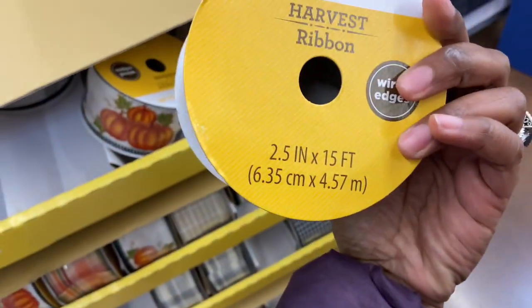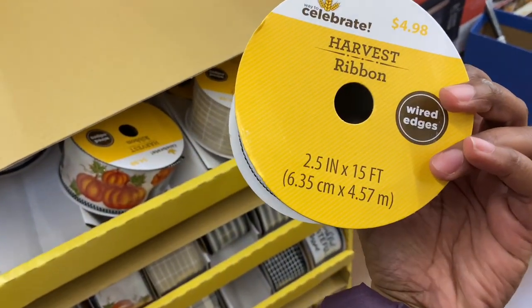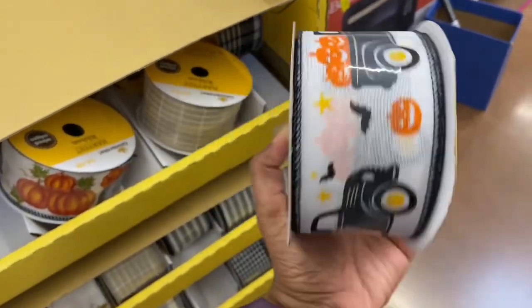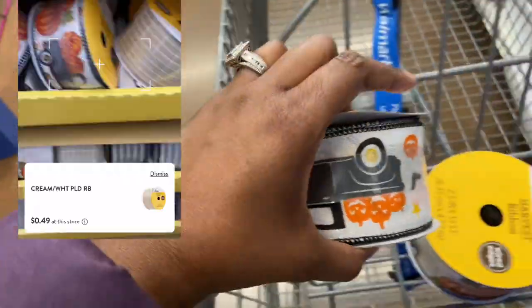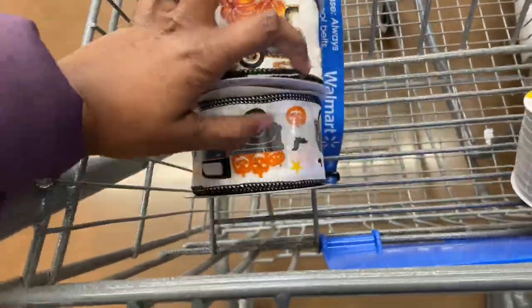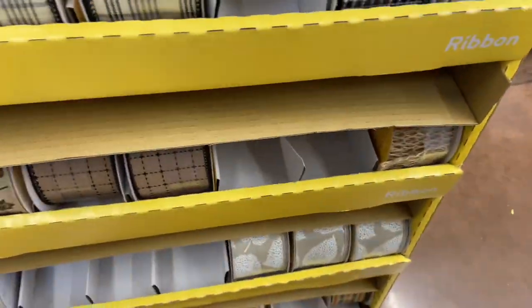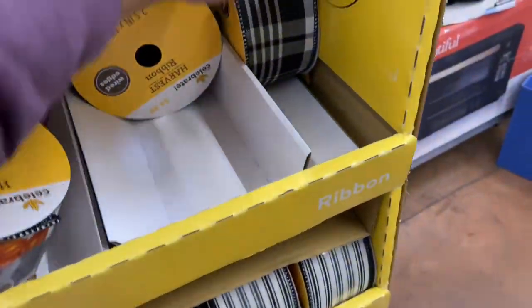Fall ribbon — this is the thick harvest ribbon. It was originally $4.98, two and a half inches by 15 feet with wire edges, and it's ringing up for $0.49. I don't even know what I'm going to use this for, but they have them in black, white, and plaid. I'm going to really clean up on this.